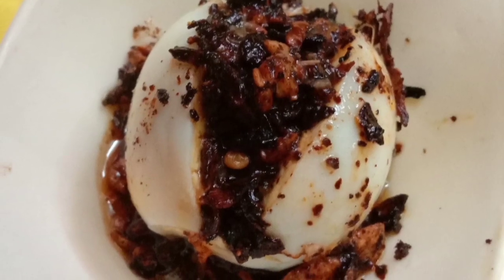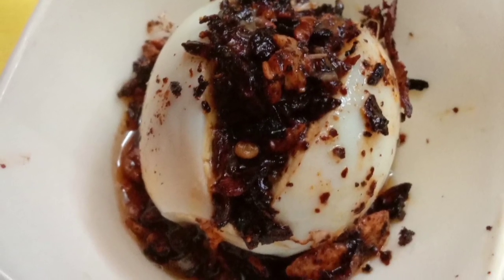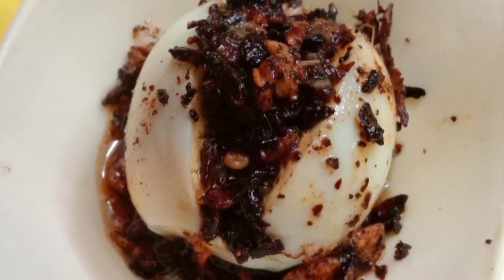Hello everyone. I am going to show you the recipe in our channel. We are going to show you the street food and barma food.